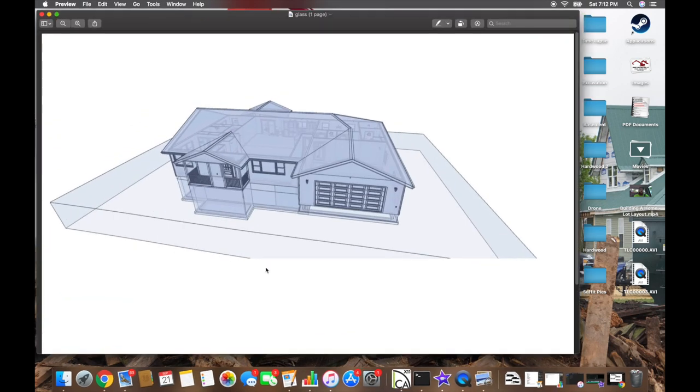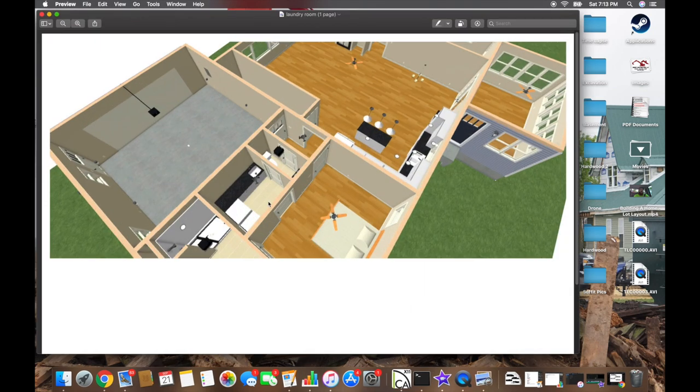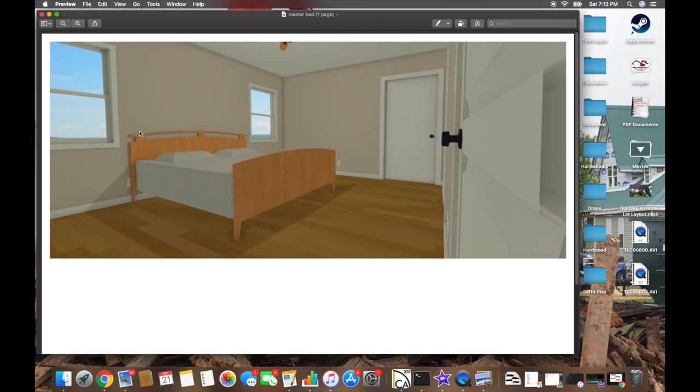There's also a cool view Chief Architect does where it renders everything in glass planes, which looks pretty neat. Here's a top-down of the master bedroom area — this is the layout we moved around several times but what she settled on. And this last view shows that you can fit a king-size bed in between the two windows in the master.